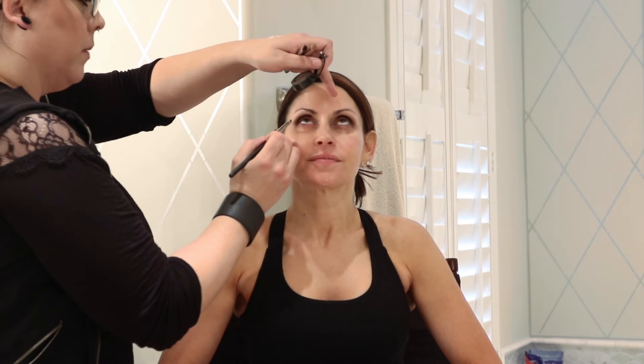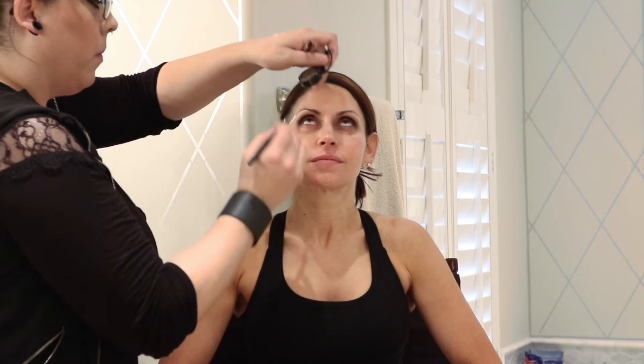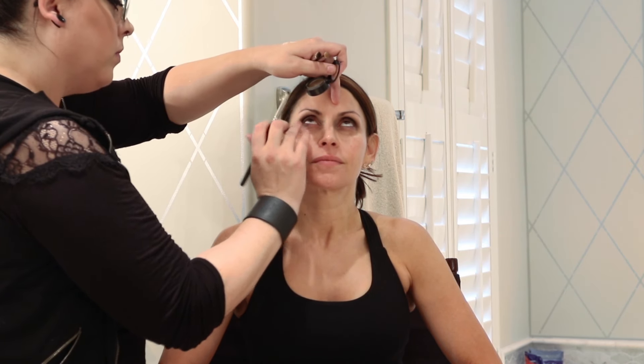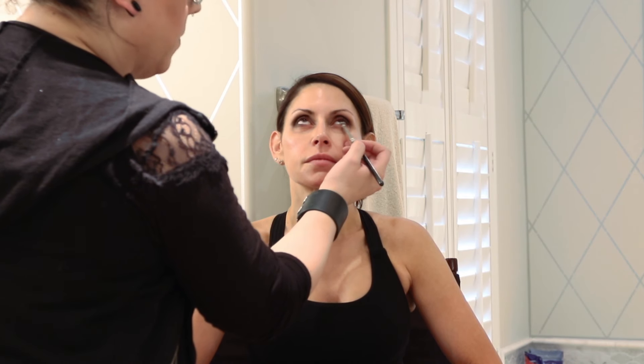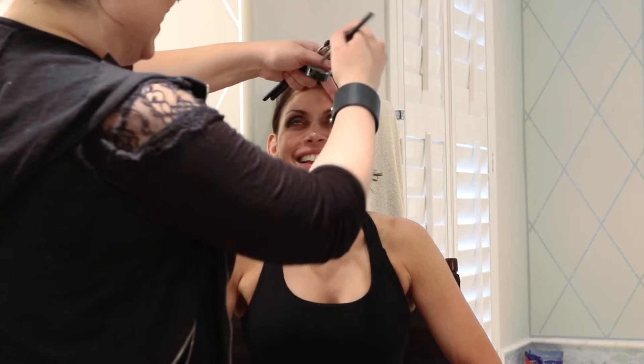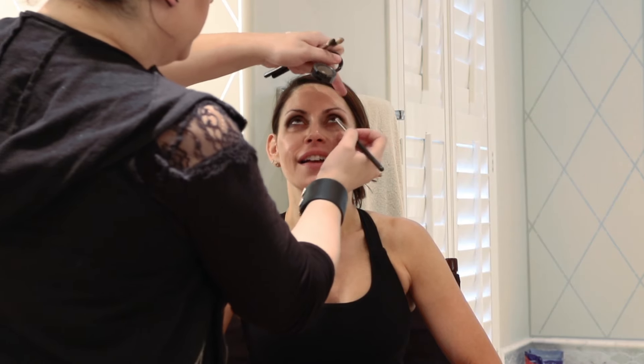I'm going to go underneath with a little bit of the same Broom we used before. Follow the ceiling for me — I'm going to stay on the outside of the eye first. Because you like your makeup on the darker side, I'm going to bring it all the way in. If you didn't want super dramatic makeup, keep it more on the outside of the eye. The further in you bring it, the more dramatic it's going to be.